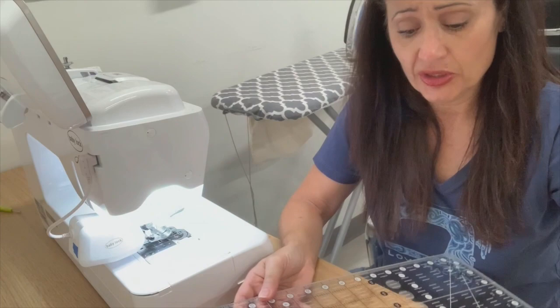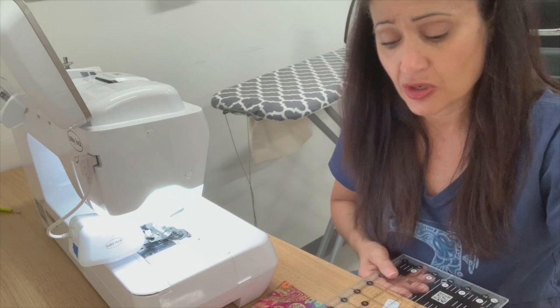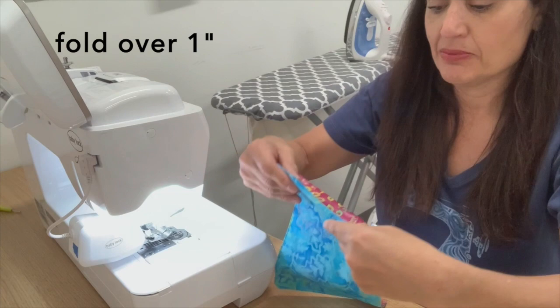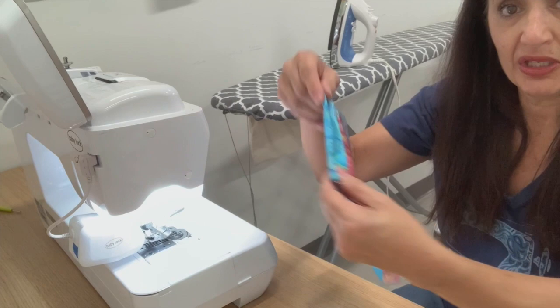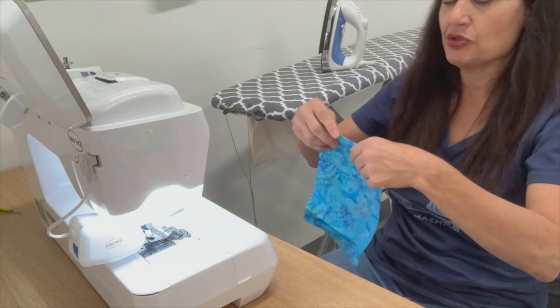I just grabbed my ruler and I'm going to turn my edges over. Here's my finished top-stitched rectangle — really, really easy to do. No straining on your machine, we didn't hear any groans, we didn't break any needles. I'm going to turn my edges over. I'm using a ruler but you don't have to — you can eyeball it. I'm just going to finger press it or hit it with the iron on both sides. I'm turning it under one inch. If it's not exactly an inch, if it's a little more or a little less, that's okay, as long as you have a nice way to enclose your casings.